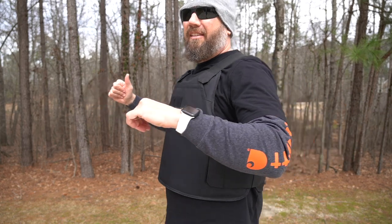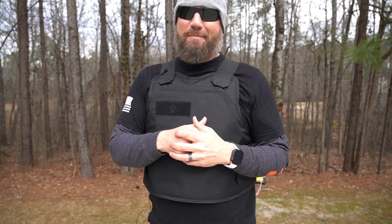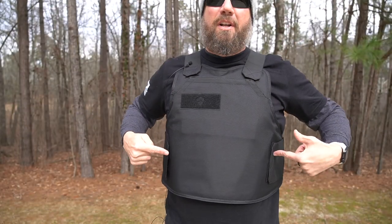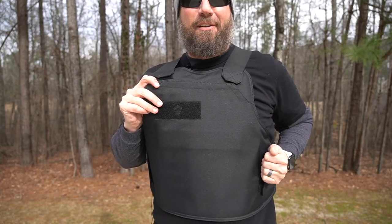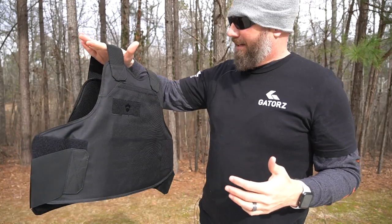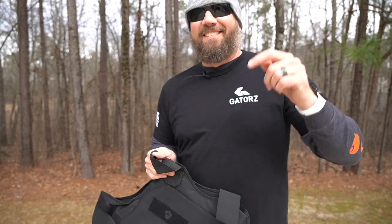For frame of reference, I am six foot tall, 230 pounds, and this is the 2X. In all honesty, I probably should have gone with the XL — this one's just a tad big, and if I had paid attention to that chart, it would have steered me right. You can see it has eight points of attachment — there's Velcro on the front and the back of each shoulder, as well as on the front and back for your sides. Getting out of it is pretty simple; you can pop one side off and come up out of it. Really easy to get in and out of. And for those of you who want to see the inside, it's got a breathable mesh liner.